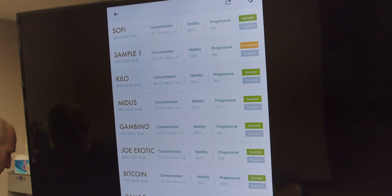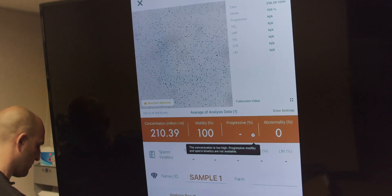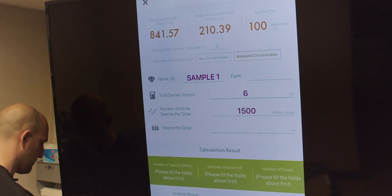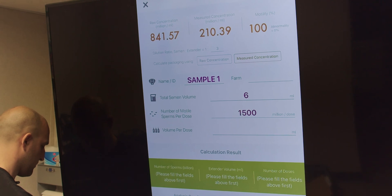Navigate through client data easily using the measurement history button. All client data stores to the cloud for safe long-term data storage. Another amazing feature of the iSperm system is the semen extender ratio calculator to make shipping semen a breeze.